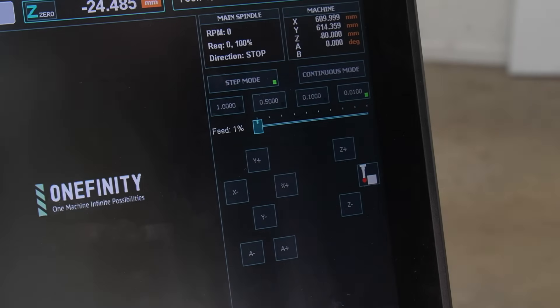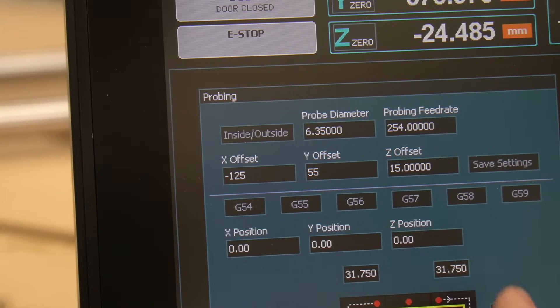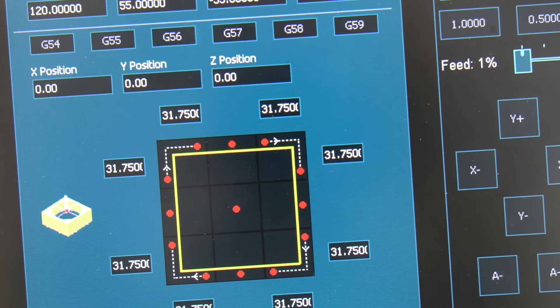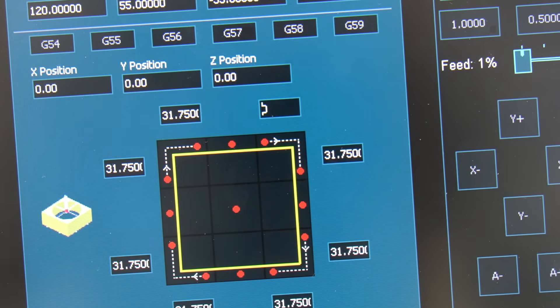Then we can go to the F3 jog and probing page. On this page, we'll press the probe icon to bring up the probe dialog box, where we will adjust all of our offsets. Our new X offset is going to be minus 125 millimeters, our Y offset is going to be 55 millimeters, and our Z offset is going to be 35 millimeters. Once we have all of our new offsets in, we can press save settings. The last adjustment is the travel distance for X and Y probing — we're going to delete the 31.75mm travel distance and replace it with 18 millimeters. Be sure to save these settings just as you did the probing offsets.